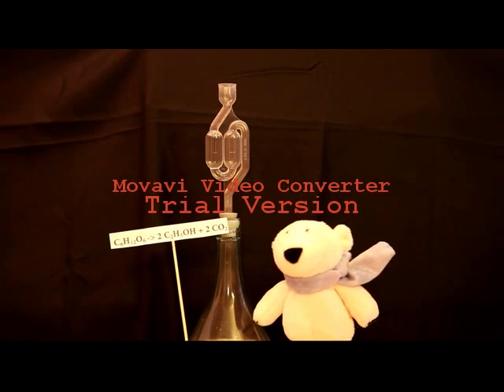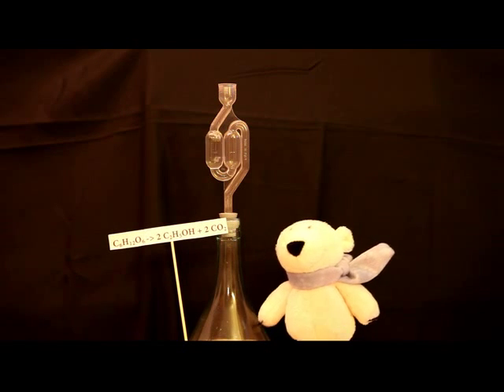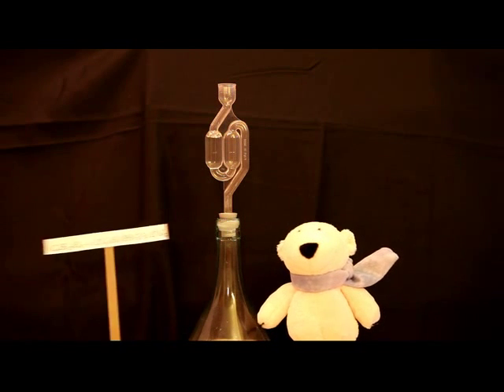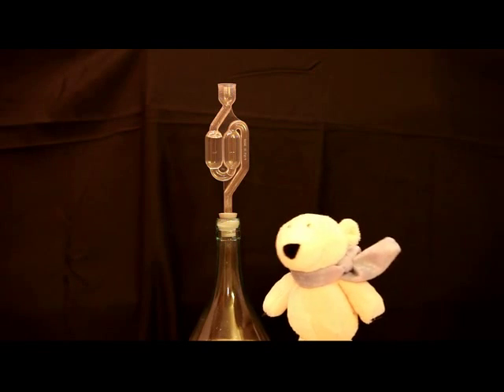So, ladies and gentlemen, in about twelve weeks fermentation will stop and your wine will be fine. So take a glass and enjoy your first homemade wine.